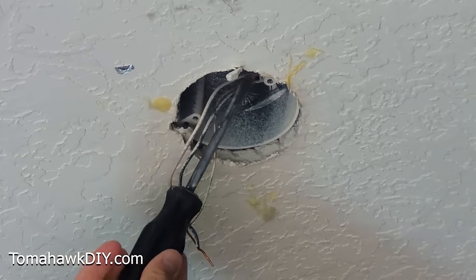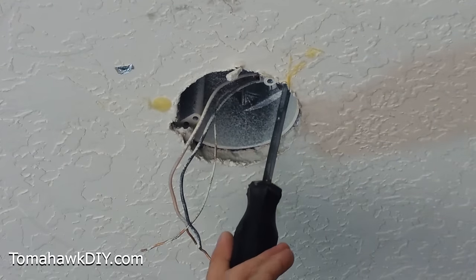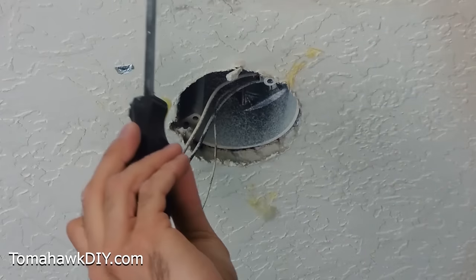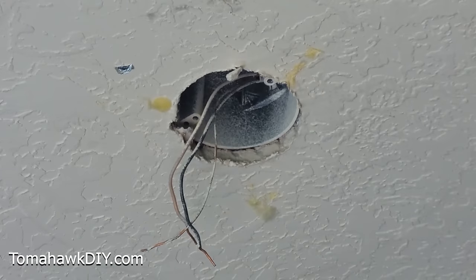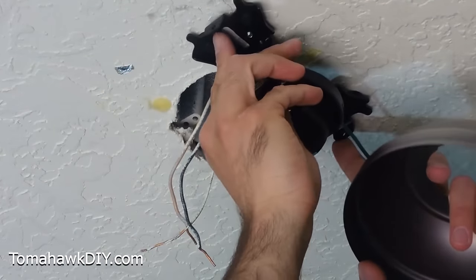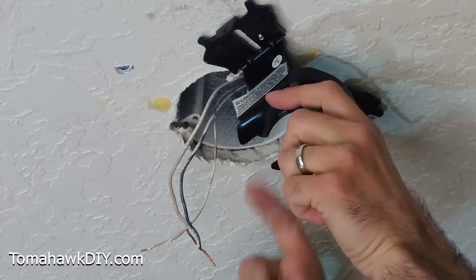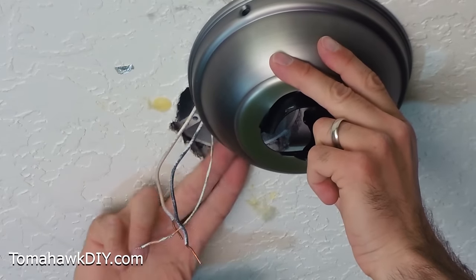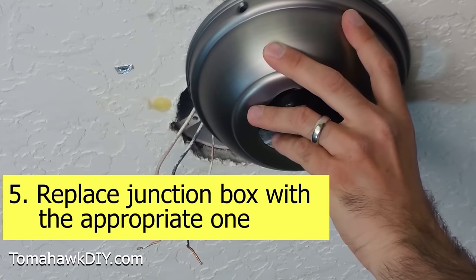Here's another trick I used: I took my screwdriver and came around the edge of this box — again, being sure my power's turned off — until I found where the wood was. Poking around, I'm able to find that one of the trusses overhead is running right there. With that information, I grabbed the support provided and found that to line up with the stud, it would have to sit off-center — half of the box over here isn't covered. So I have a junction box that's not above the fan. Definitely a problem — we're going to have to use an old retrofit box. I'll show you how to do that.